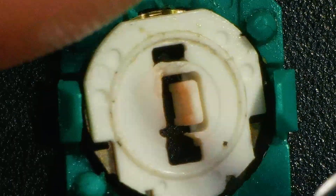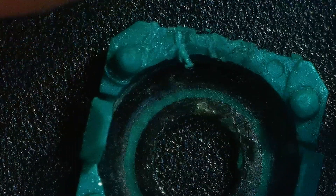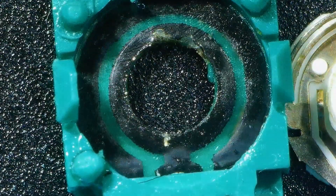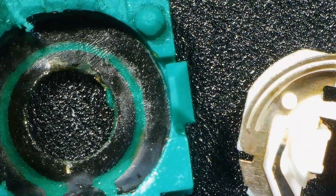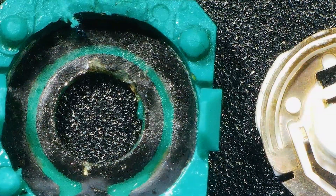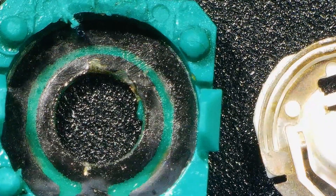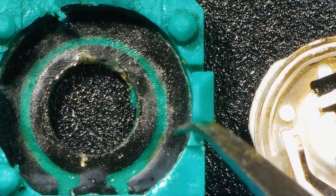I'll try and get the lighting correct. We will pull this out and flip this over. As you can see here, the one on the right has got a little kind of metal shim that, when you put this in, it makes contact with this here.